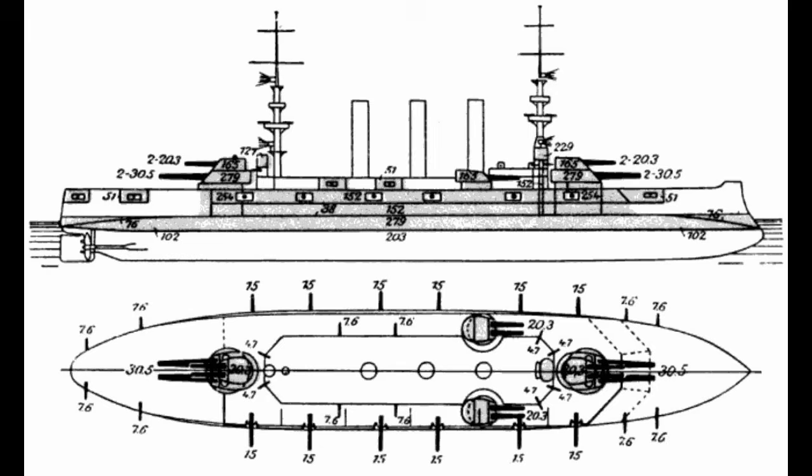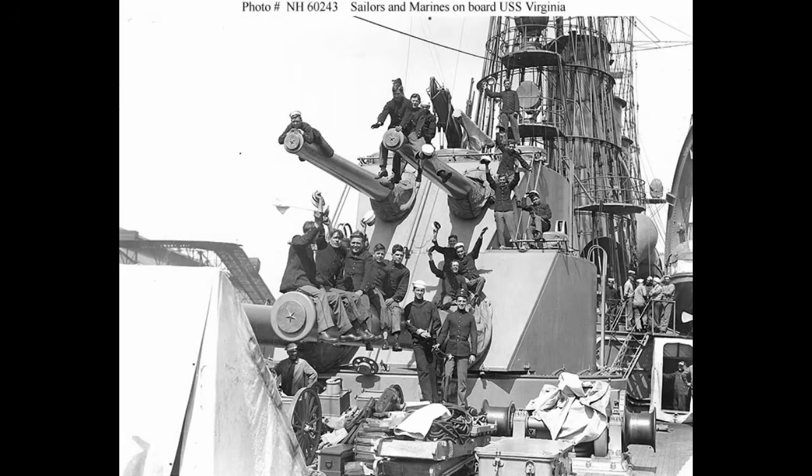So let's turn to that design now, starting with displacement. That came out to just under 15,000 tons at normal loading, with the full load going up to around 16,100 tons. With much of that tonnage coming down to the heavy weaponry, the main battery was pretty traditional — four 12-inch, 305-millimeter guns in two twin turrets, one on either end of the ship. The secondary battery, though, was the weird part: eight 8-inch, 203-millimeter guns.